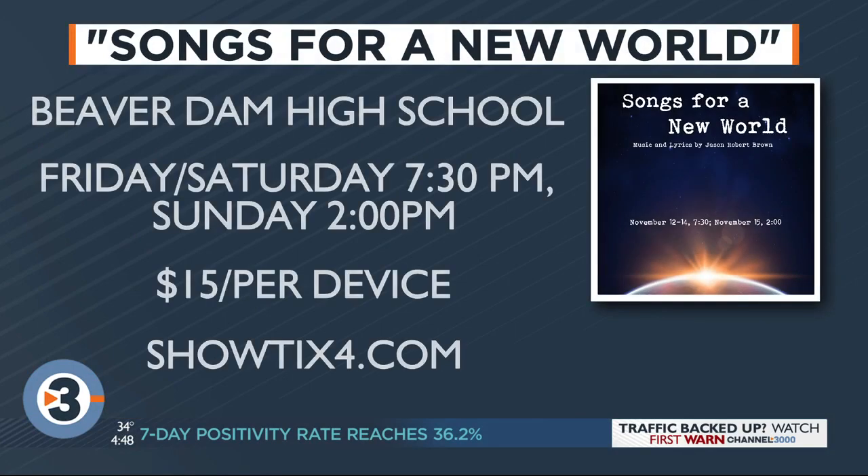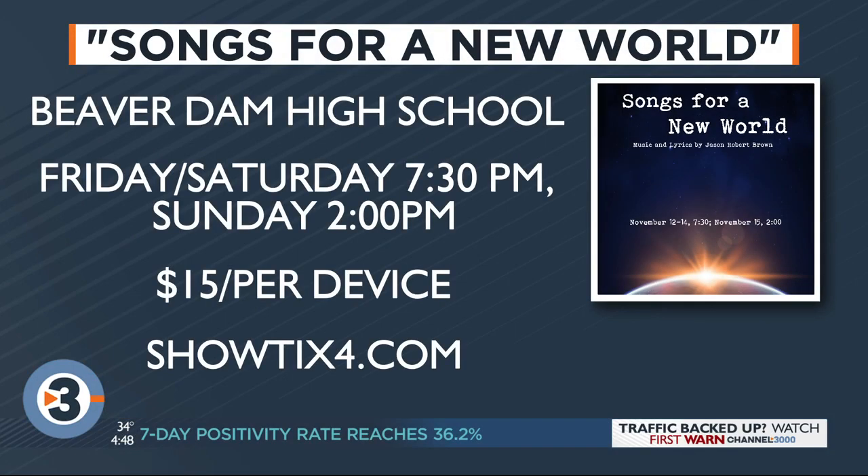This may be the wave of the future for musicals for high schools. It's so cool to see them just adapt and figure out a way to make it work, wear a mask, and put the show on. It's impressive how high school students are so amazing and adaptable, and their love of theater just wants to keep them on the stage. You can catch the virtual musical Songs for a New World this weekend — three more performances: 7:30 tonight and tomorrow, and 2 p.m. on Sunday. Tickets for the live-streamed event are available at showticketsforyou.com for $15 per device.